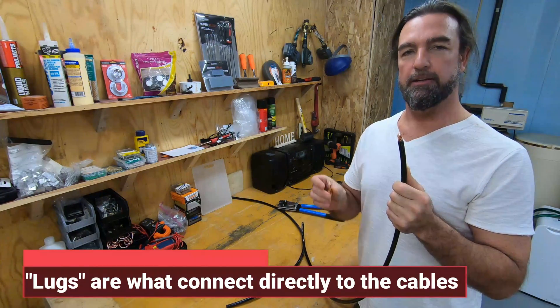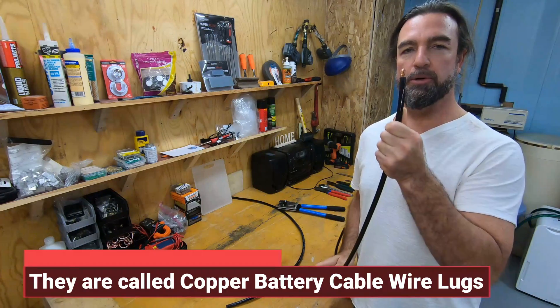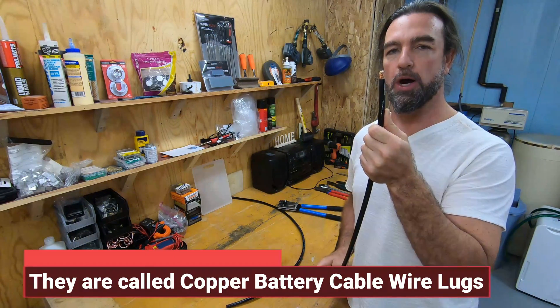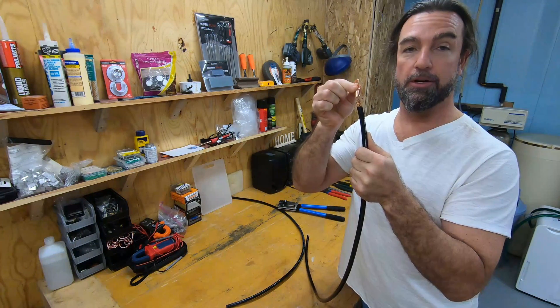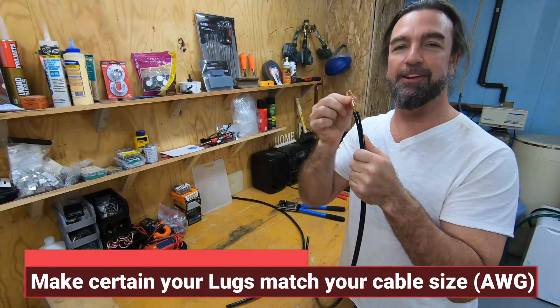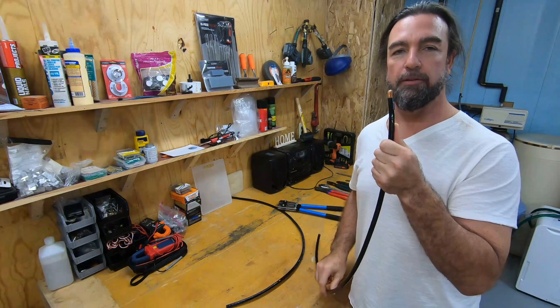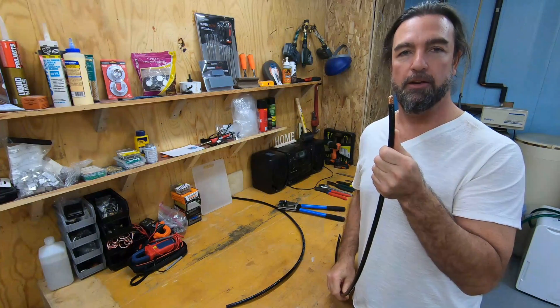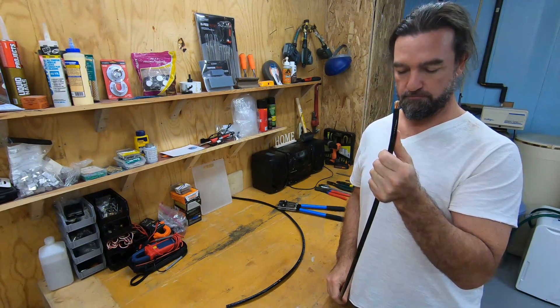Don't make the same mistake I did. I have a 2 AWG lug trying to put it on a 1 AWG wire and it doesn't work. And when you're messing around with electricity you definitely want it to work good — nice, secure, and you don't want it to come off. So we're going to give you a rundown on how that works today and show you how to successfully and safely do it.